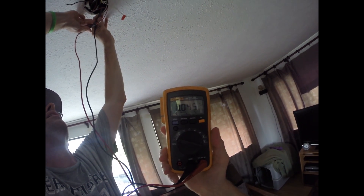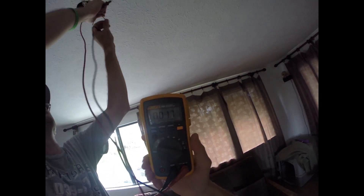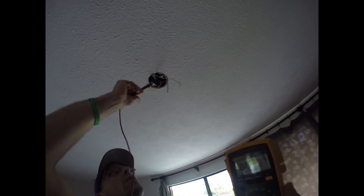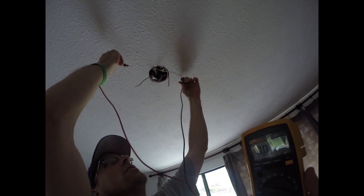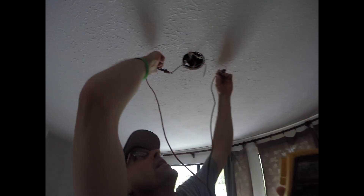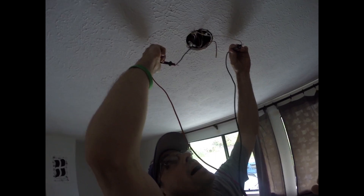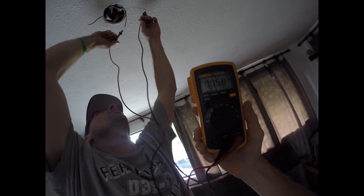Point five, two point four eight, point zero four, eight point zero four, two point zero two. Also check the return, or what people call the neutral. Neutral is white and it just returns power right back. So he goes from the neutral to the power — same thing, nothing.